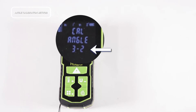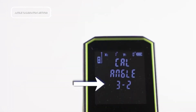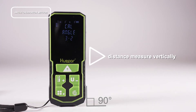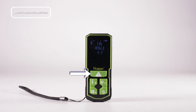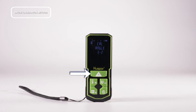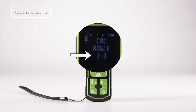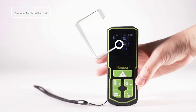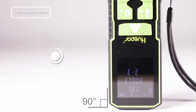After successful calibration, the screen will display '32'. Then place the laser distance measure vertically, press the power button and release the button after hearing the sound. The laser distance measure will automatically calibrate in the forward and vertical directions. After successful calibration, the screen will display '33'.